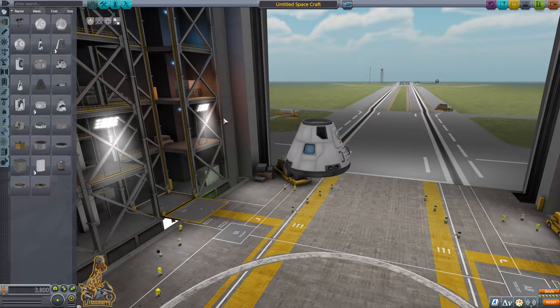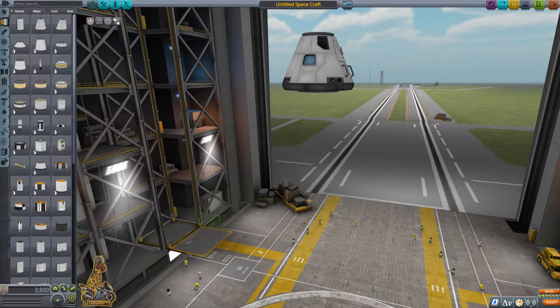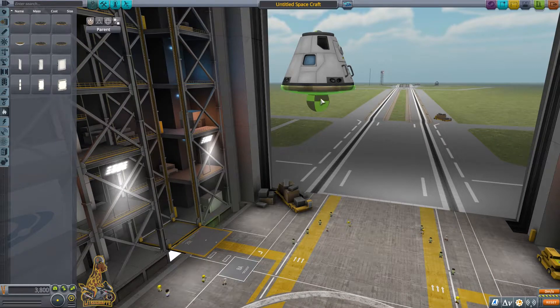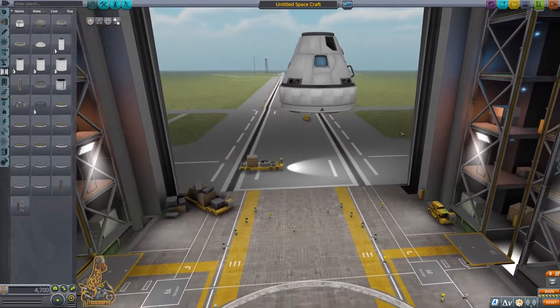Docking is actually ridiculously easy once you get the hang of it. Doing it efficiently — not so easy. But we're not looking for total efficiency on this mission. We're just going to get the basic idea of how to rendezvous and then how to dock. That's basically the process of what we're going to go through here.